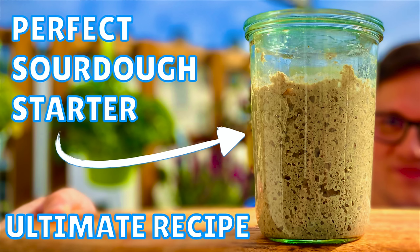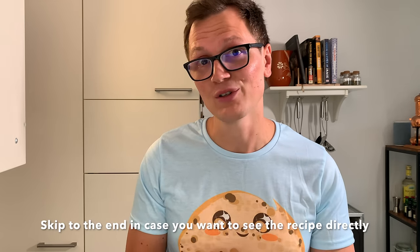Your sourdough starter is the most important factor in the whole process. I will be showing you four tips that are going to improve your sourdough starter handling. This video assumes you already have a sourdough starter. If you don't, I'll be linking a tutorial right here. To visualize my point, I will be baking a bread at the end of this video, focusing only on the fermentation process — no kneading, no stretch and folds. This bread turned out to be one of my most amazing and super simple to make breads ever. Let's get started with the four tips.